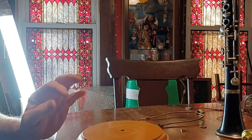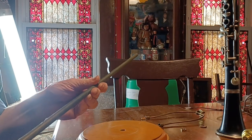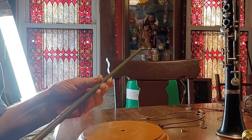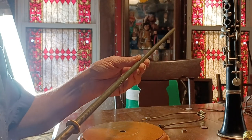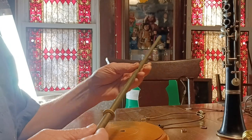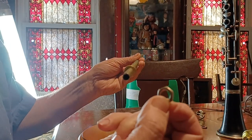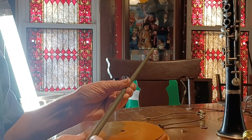And if you happen to have a Buffet clarinet laying around that you're not using, I think this is a great idea — plus it makes for a great conversation piece. You also need an all-thread. I bought a three-foot section, which is $9.99 at Home Depot. And I had some extra nuts and washers left over from the old Victorian lamp that I took apart.